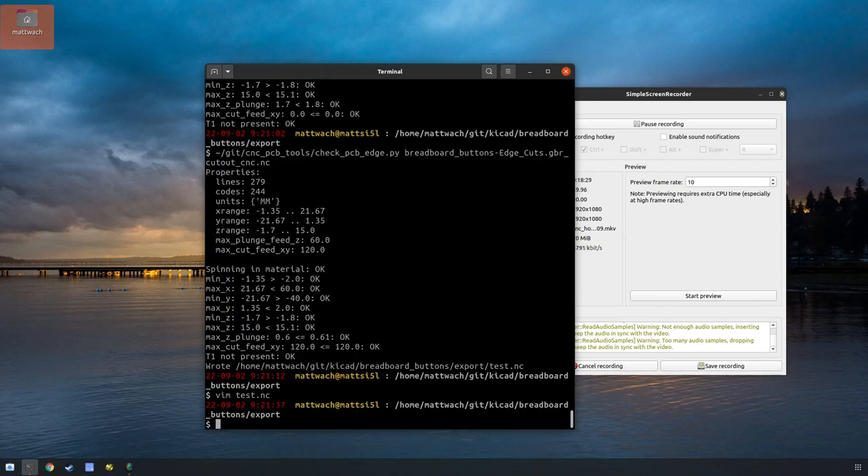So we're all done at the computer. What I would do at this point is check it into version control and check it out on the machine I'm actually going to cut with. But if you want to, you could just put it on a USB key or however you want to do it. That's the end of the computer work — let's go to the machine.